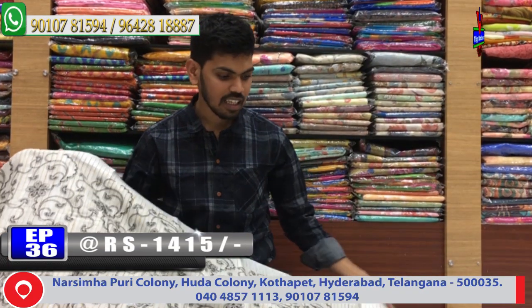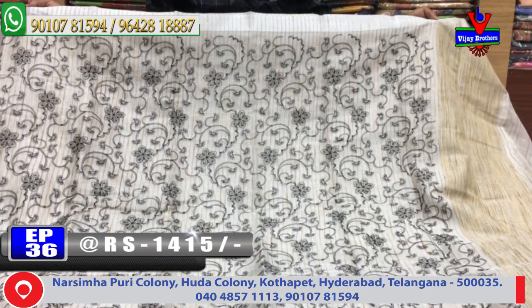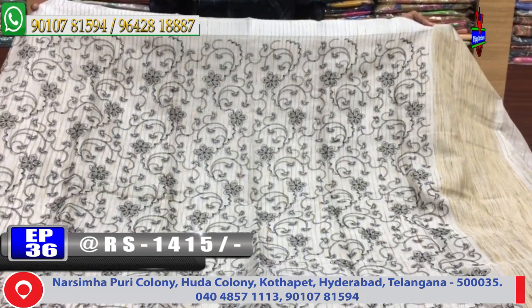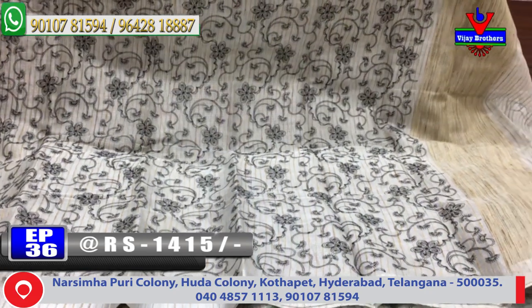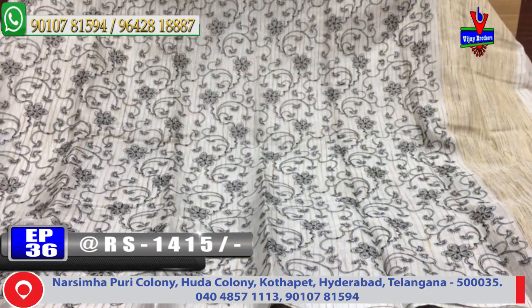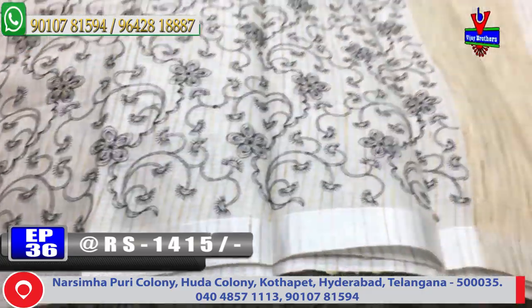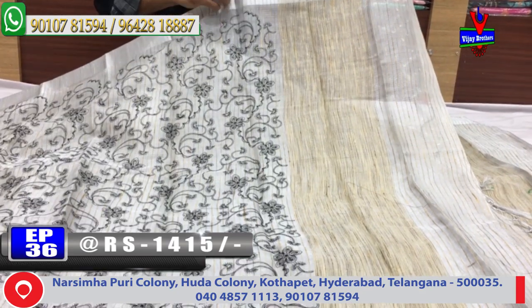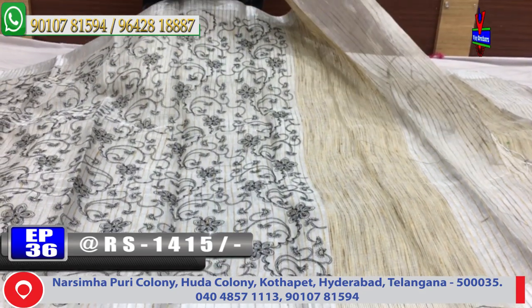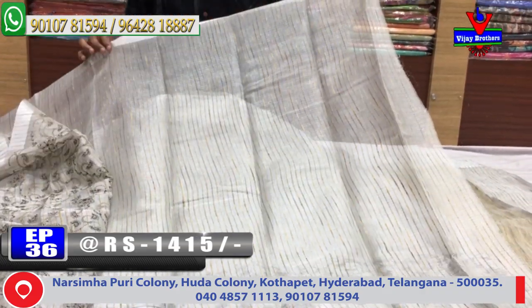We have linen fabric in a cream color combination with white color lines. We also have black color thread work. We have very colorful silk cloths with black color lines and black color combinations.